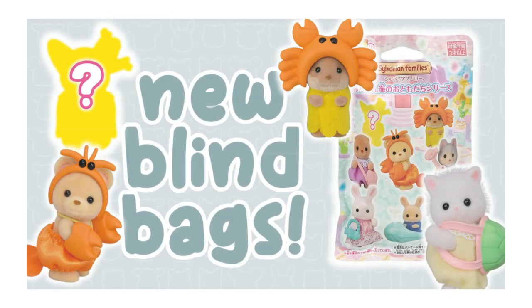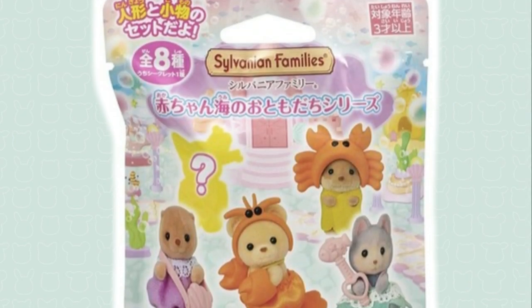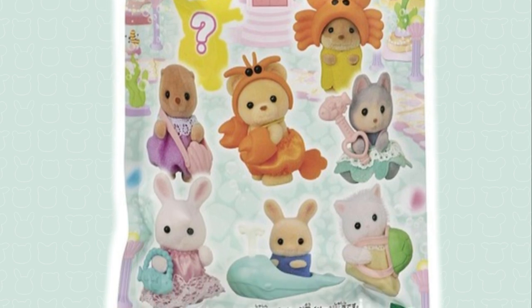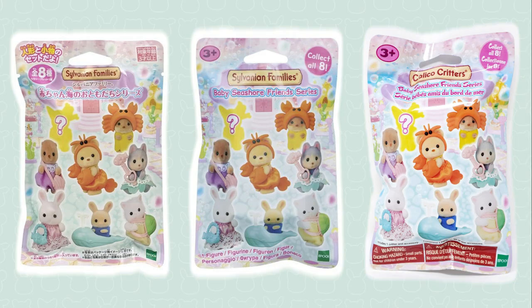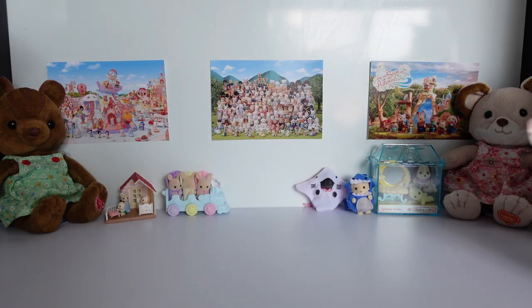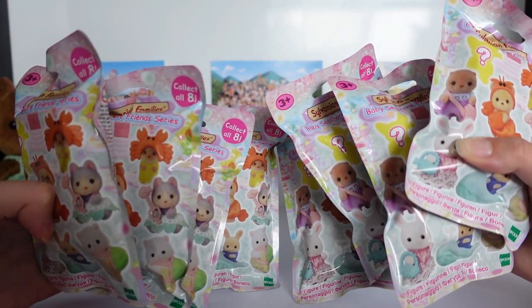These were first announced back in February and I actually made a video on them then. The series was then released in Japan in April and I had speculated it would be next year when the rest of the world got these, so I'm very glad we didn't have to wait nearly as long as that and they were released just a few months later in the UK and USA. I found a full box of these at the supermarket Tesco and I heard that each side of the display box contains a full set of eight, so I decided to try out that theory by buying one whole side, hoping it will give me the entire series of babies.